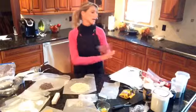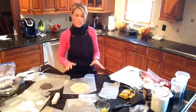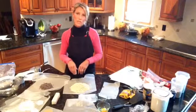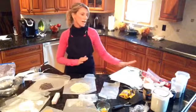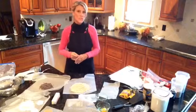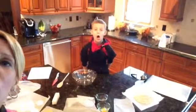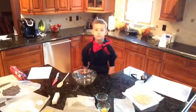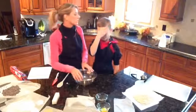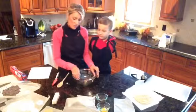All my ingredients are measured out. At this point I'm going to clean up some of the mess. In class, you would call me over, I would check that you measured everything out, then you would go along with your directions. Now my assistant Jake has washed his hands and put his apron on, and we're ready to put all the ingredients together.